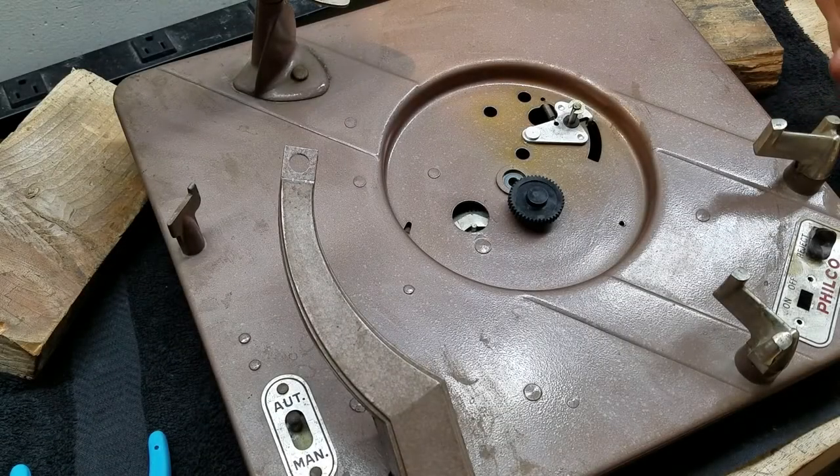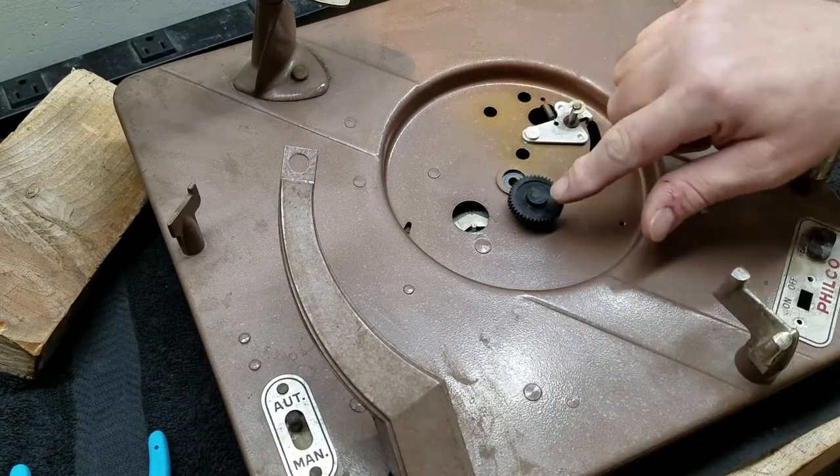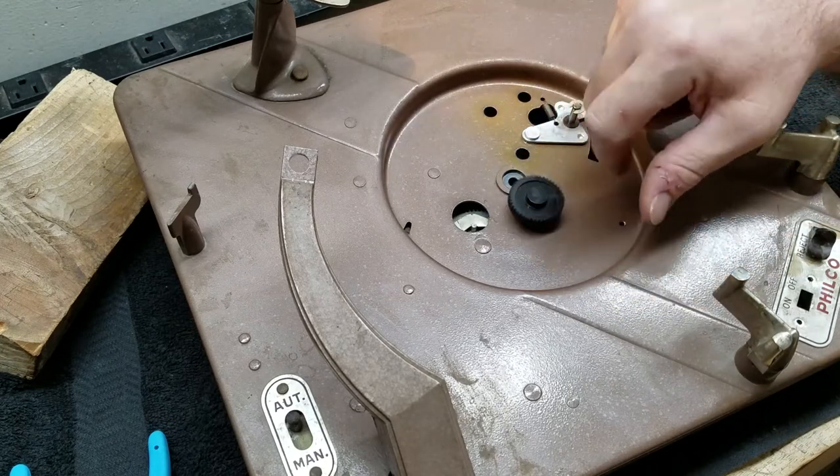All right guys, let's show you how this thing looks from the top side as it operates. We'll start with automatic mode. So the record is playing and the wheel is turning. Remember, we're on that dead spot on the gear as long as the record is playing.